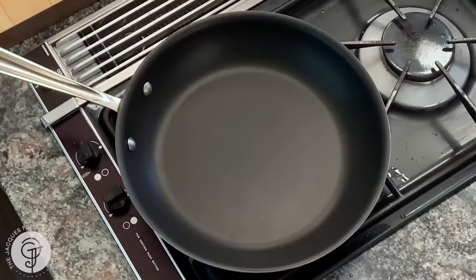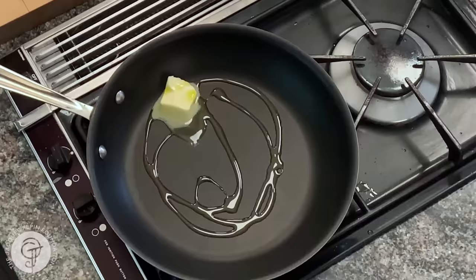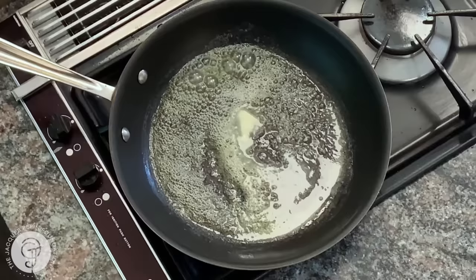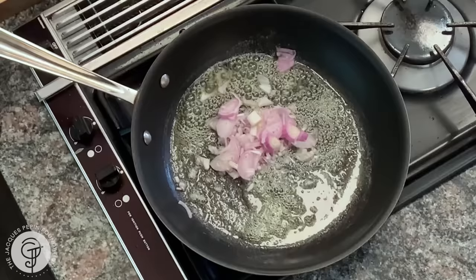To sauté the string beans, I will use a skillet with about a tablespoon of butter, and I always add a little dash of oil. That prevents the butter from burning. For different flavor in your string beans, you could let the butter cook until it becomes slightly hazelnut in color — slightly brown — and it will have a different taste. I have the chopped shallots here.